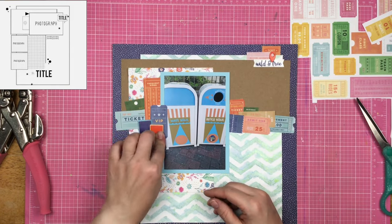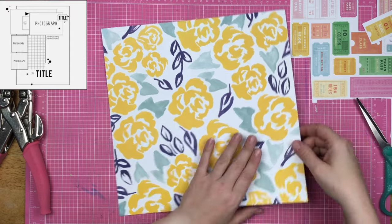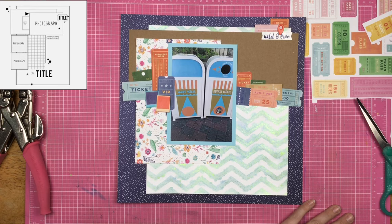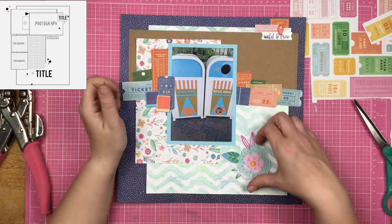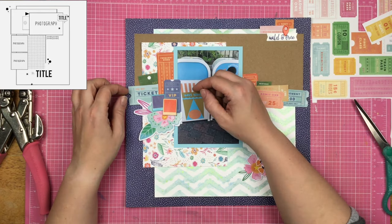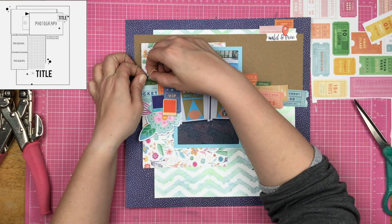Now I've got these layered up with the colors on the left also on the right, and I decide I'm going to need to adhere this stuff down a little bit better. Usually when I create a layout, I don't use a tremendous amount of adhesive while creating it. A lot of the time afterwards I add extra adhesive — I like to pull things up and move them around. If you adhesive the heck out of it, you're not going to be able to move those things around.